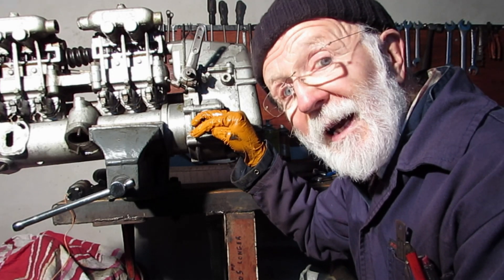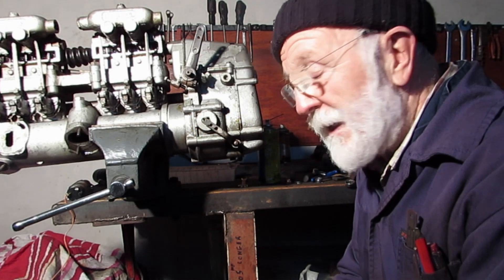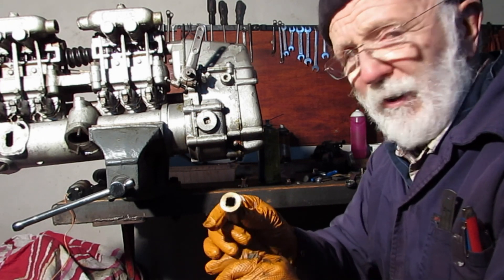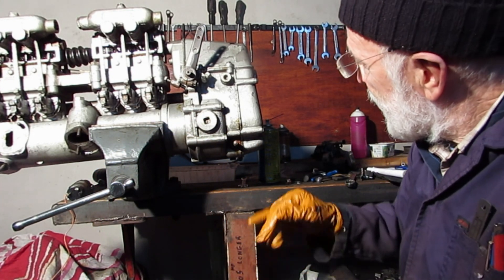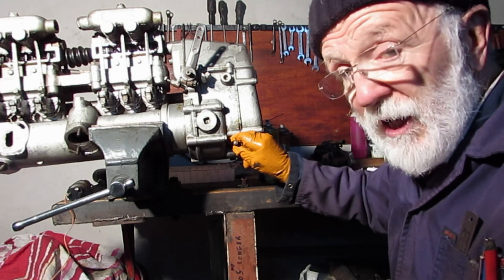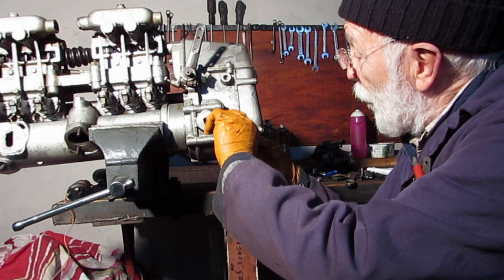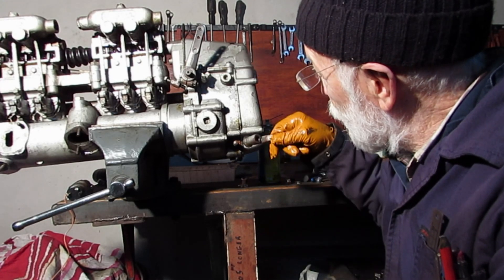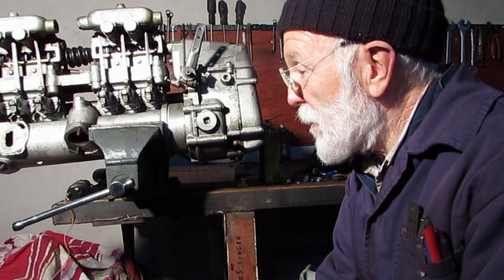It would be nice to do it electrically, so we're going to take a look at that now. But before we do that, we'll just examine this lever here. If you look, you'll see that there are slots, and equally so, there are slots in the shaft. So that lever can be positioned, in its home position, in any one of four different quadrants. Which is really very clever on the part of Gardner, because we can position it wherever is convenient.